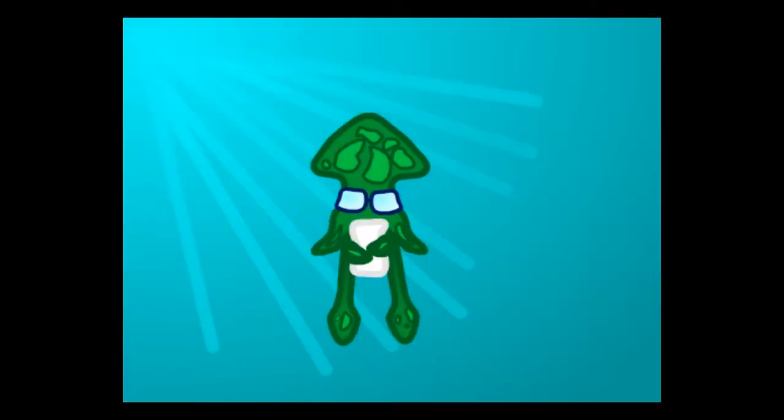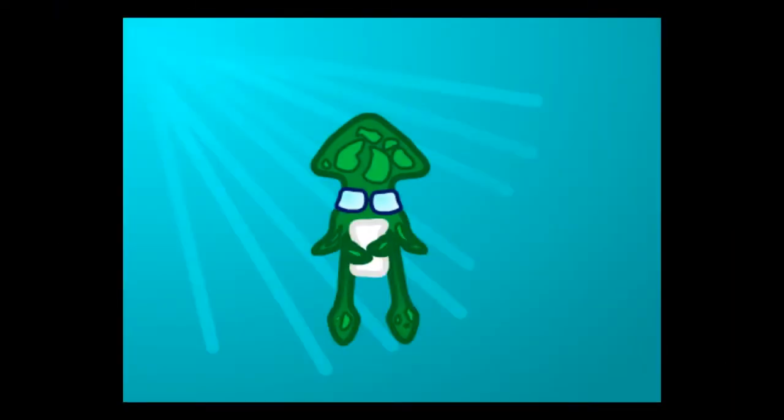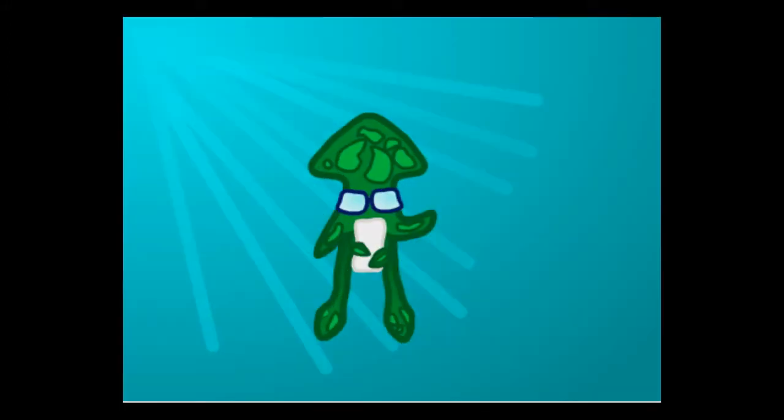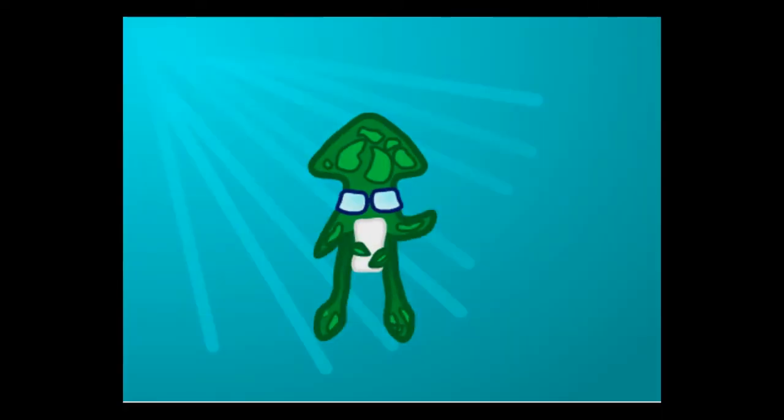The first thing that comes to mind when you tell people about the squid is their many tentacles, but this is a misconception, as what people are thinking of is this. But this isn't a tentacle — this is an arm! The main thing that separates a squid arm from a squid tentacle is their different functions and shape. I'll be covering the tentacle in a different video.